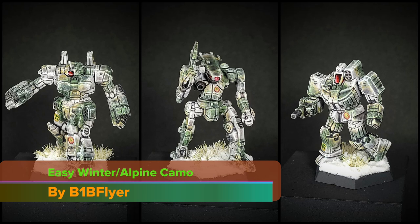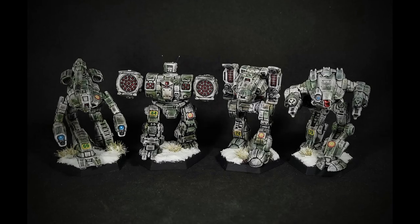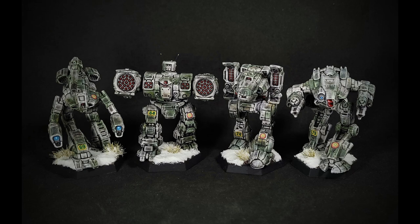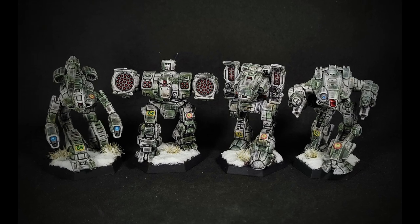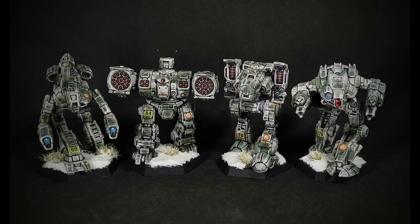In this video, I'm going to show you a very easy way to create an alpine camouflage pattern using a variety of basic techniques. The great thing about this process is that you can tailor it to your own preferences throughout and aren't tied to any specific type of paint. And while the results will look a bit basic in some ways, I promise that if you have a lance or more of these all painted on the table, they're going to look great.